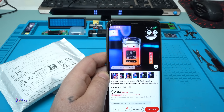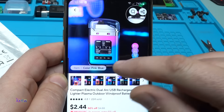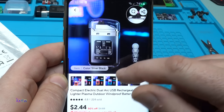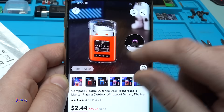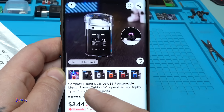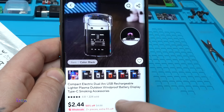For under three US dollars you can get this gadget from AliExpress, and it comes in different colors — blue with purple, black with green, black gray, and blue. It's a compact electric dual arc USB rechargeable lighter — plasma, outdoor windproof, with battery display — Type-C, smoking accessories.